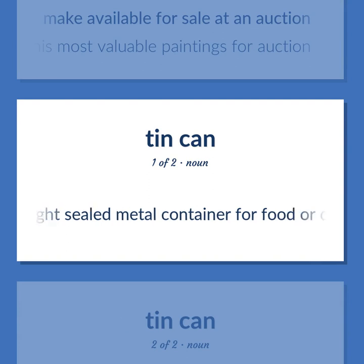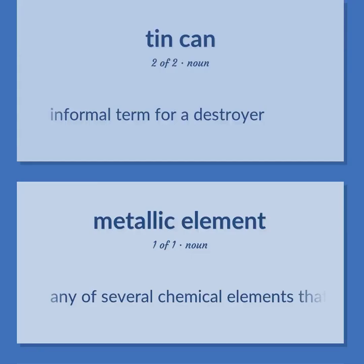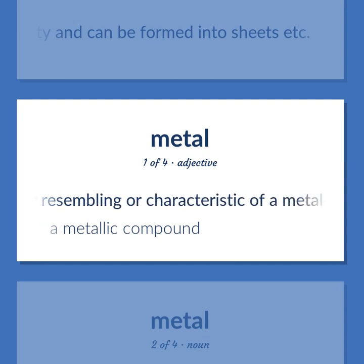An airtight sealed metal container for food, drink, or paint. Informal term for a destroyer. Any of several chemical elements that are usually shiny solids that conduct heat or electricity and can be formed into sheets. Containing or made of or resembling or characteristic of a metal — a metallic compound.